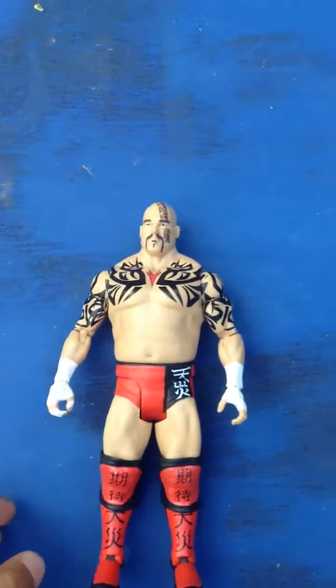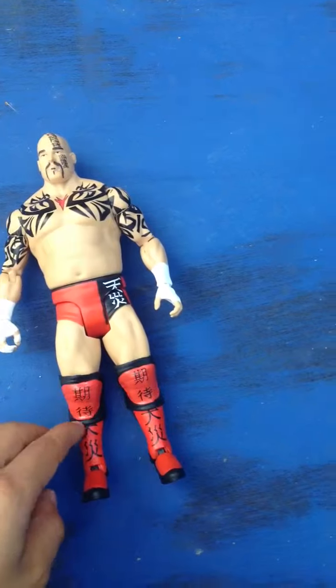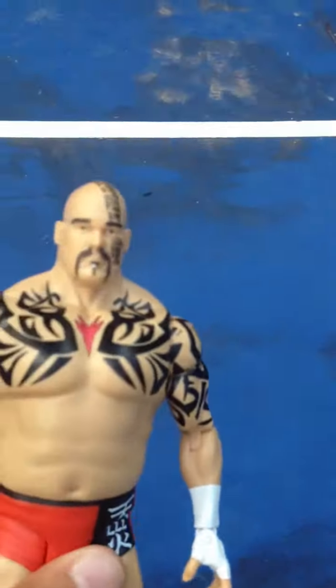Tensai, I think, was really well done. It's the original Tensai because he has the black around his knee pad. He was really well done, very detailed with his tattoos.